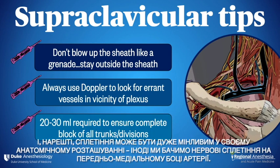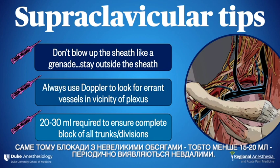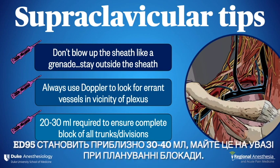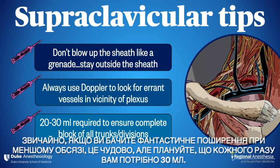And finally, the plexus can be remarkably variable in its anatomic location. Sometimes we see nerves on the anteromedial side of the artery. It's for this reason that blocks with modest volumes — for example, less than 15 to 20 ml — tend to fail periodically. The ED95 appears to be roughly 30 to 40 ml, so keep that in mind when planning the block. Of course, if you see fantastic spread with less, that's great, but plan on needing as much as 30 ml each and every time.